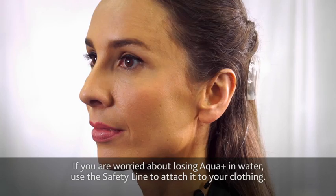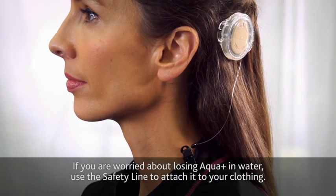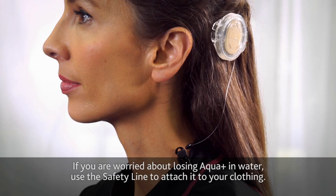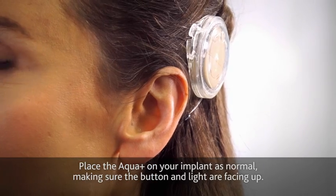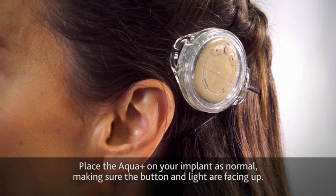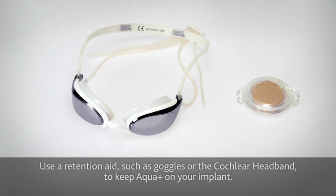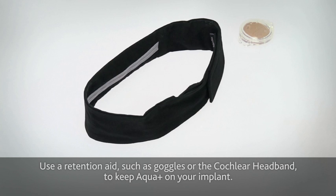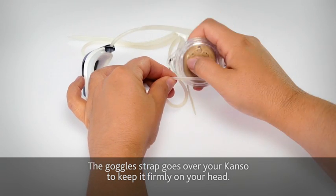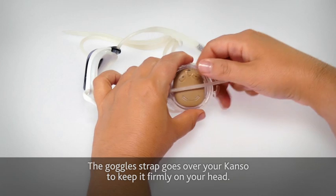If you're worried about losing Aqua Plus in water, use the safety line to attach it to your clothing. Place the Aqua Plus on your implant as normal, making sure that the button and light are facing up. Use a retention aid such as goggles or the Cochlear headband to keep Aqua Plus on your implant. The goggles strap goes over your Kanso to keep it firmly on your head.